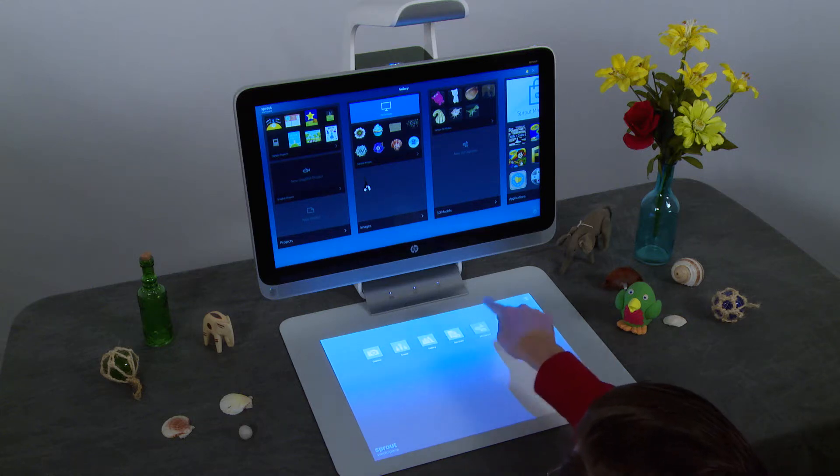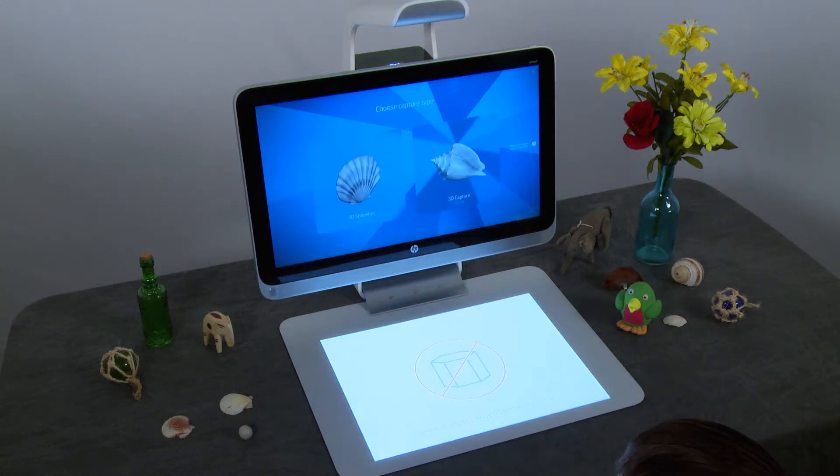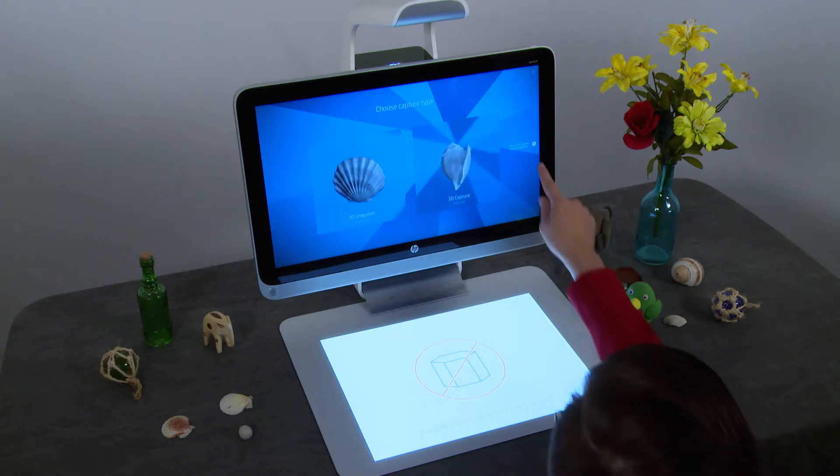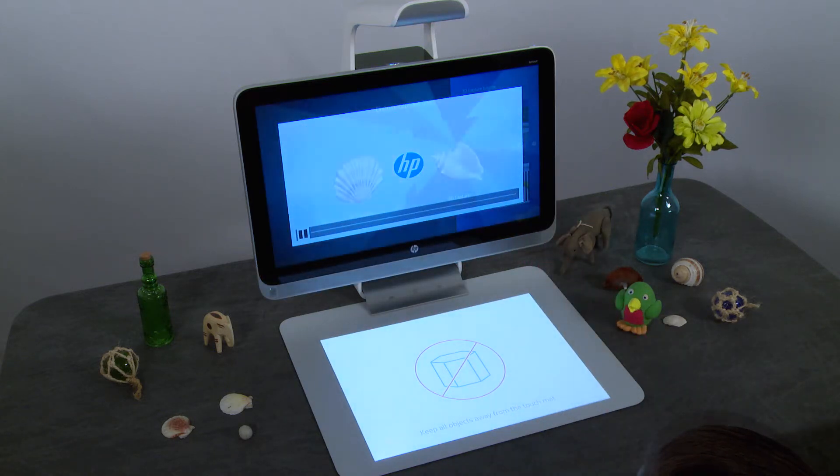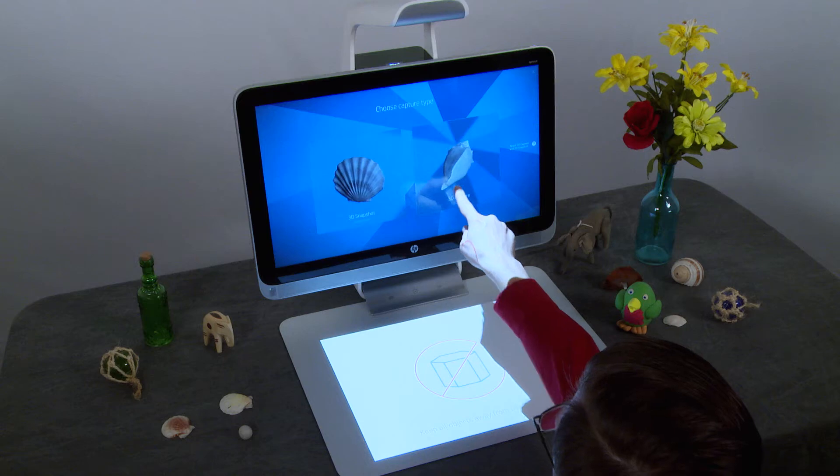Tap 3D Capture on the touch mat. For additional help and tips on how to successfully scan in 3D, tap the question mark icon on the right side of the screen. Tap 3D Capture on the computer screen.